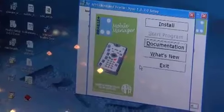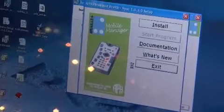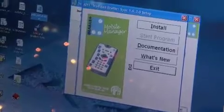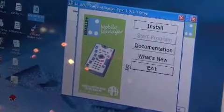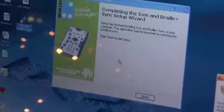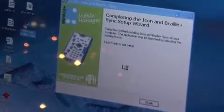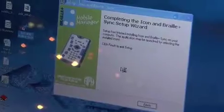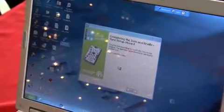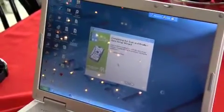We're back with the screen — it's installed. I'm going to click Exit, minimize the file windows, and press I for the Icon or Braille Plus Sync icon on the desktop. I press Enter to launch the program. Some of this is a little different if you've been using the older version of the software — it's now called 'Icon or Braille Plus Sync' instead of 'Icon or Braille Plus Synchronize.'